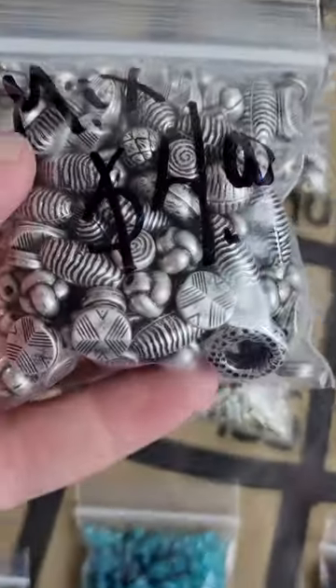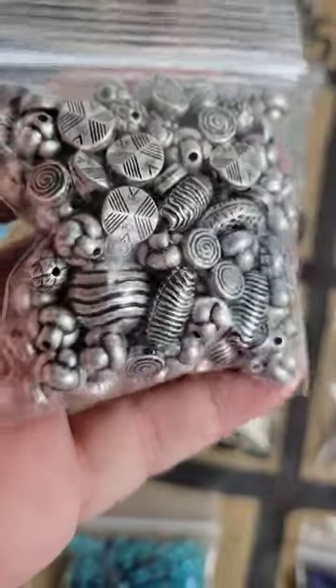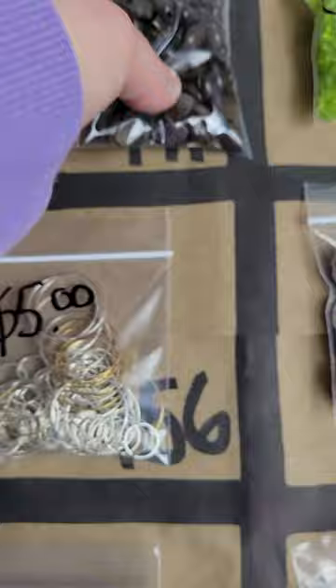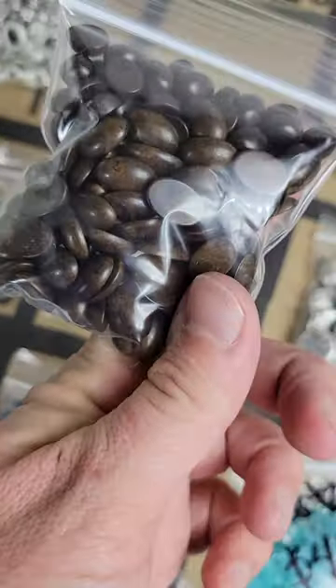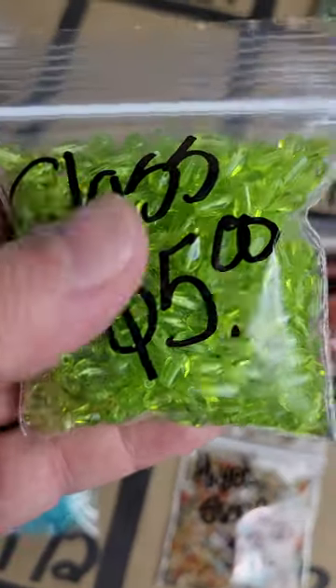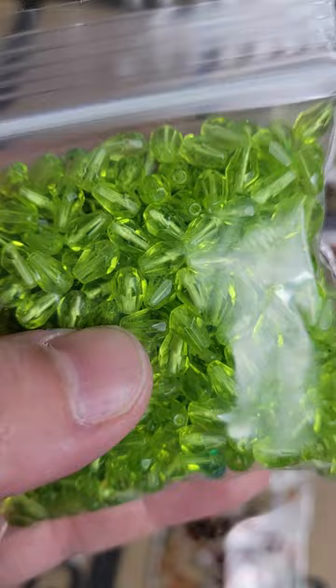Number 140: metal-coated bead mixes — four dollars each, three available. Number 141: acrylic or plastic cabochons made to look like wood — five dollars, quite a few in there. Number 142: glass beads, very pretty, nice full bag — faceted.